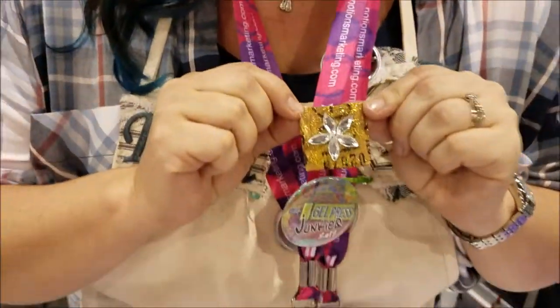Hey everybody, I'm over here with Beacon at CHA, Creative Edition 2017, and we're gonna make a cute little clip like you see right here. So let me show you how to do it.